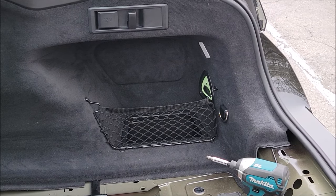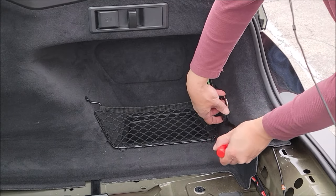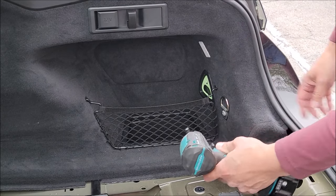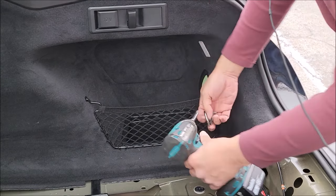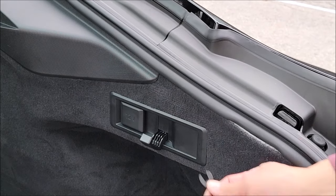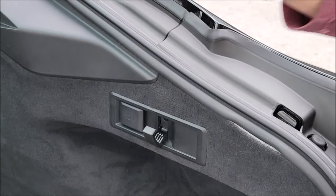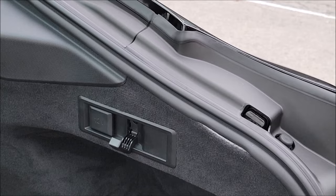For the panel, take our rivet pin tool, lift this up, and pry this cover off. Hidden beneath here is a T30 - I already have that in place, so I'm going to set that and take this out. Next, underneath this coat hook in the back, there's a cover hiding a T20 screw. I'm going to take my trim tool and pry the bottom out - this little tab comes out. Now I'm going to proceed to remove the screw. I had the wrong bit on - T10 instead of T20, so that's why it wasn't coming out. Let's try that again, and there's your T20 bolt.